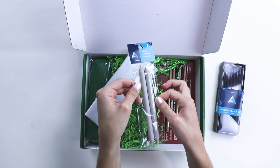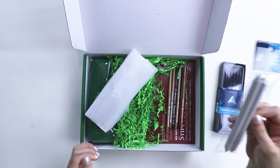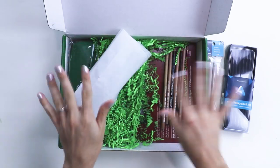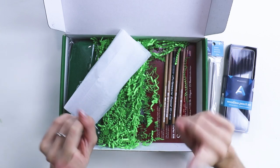Blending stumps. My art fear came in a box. I'm afraid of these. The texture gives me the heebie-jeebies, but they are quite helpful.